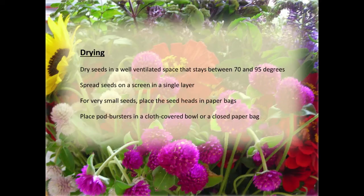For drying, you want a place that is warm-ish but not really hot. We're in the south so we say 70 to 95 degrees, because without air conditioning indoor temperatures can be in the 90s and seeds do okay. But you need good ventilation. Spread your seeds in a single layer. If you have them in paper bags — which we often do with things that kind of spill or are small — don't fill them too full; you want air circulation inside those bags. And for pod bursters, if you don't close that bag fully they won't come out of the top.